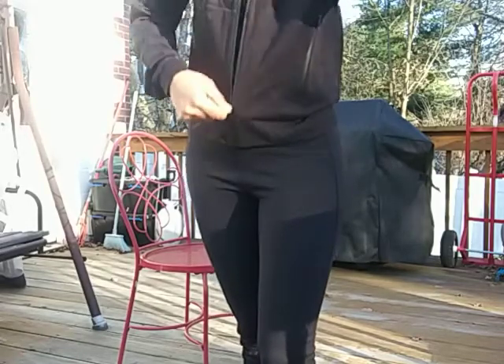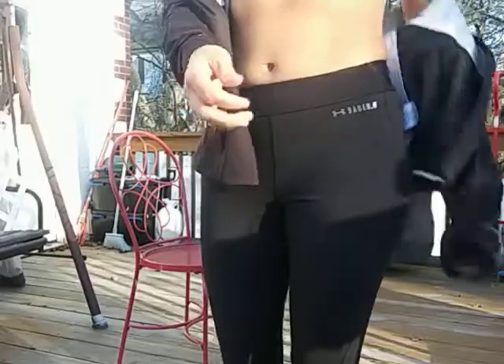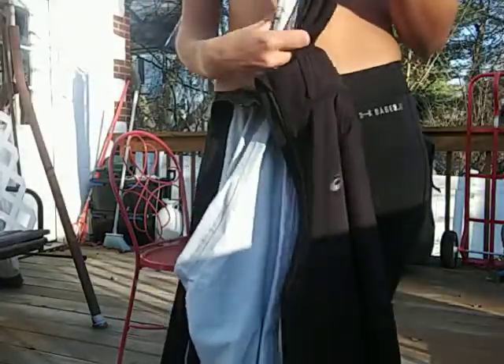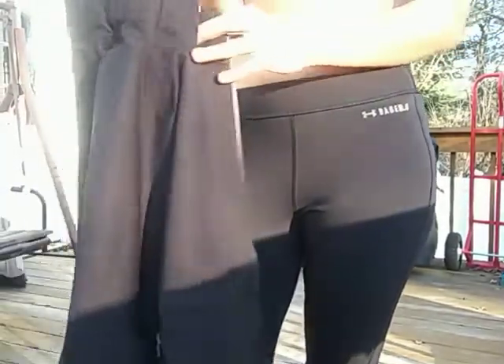This one is a little different. The only negative is that when you're running, the hood doesn't really stay tight around your face. If they could put a drawstring here that would be nice — I might actually have to alter it a bit.